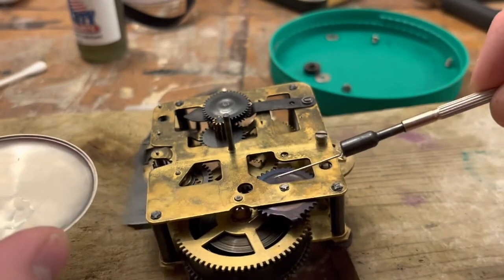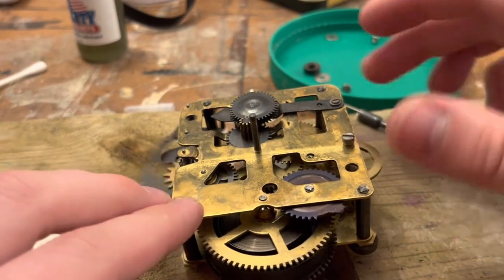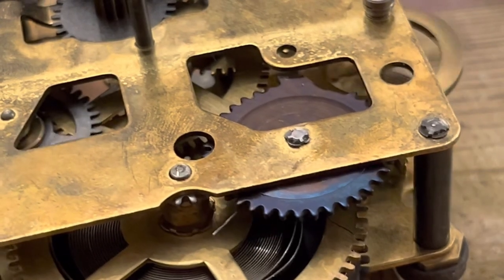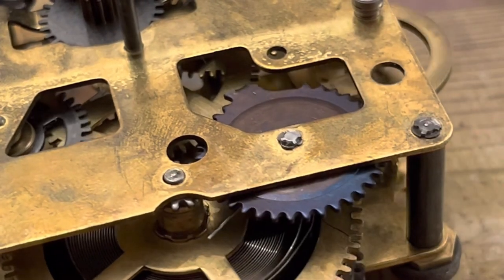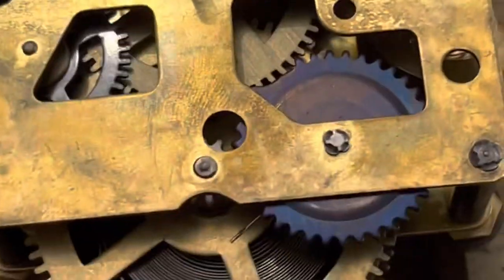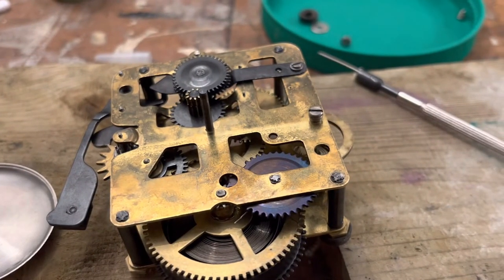I'm also going to oil the stopworks wheel here — I call it the stopworks timer. This guy here is slowly turning. There's a little observation window there — you can see that special tooth is going to key in right now, and see, it just blocks up that mechanism there and keeps the clock from entirely unwinding and stopping.